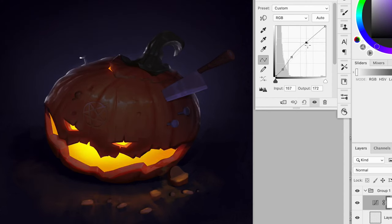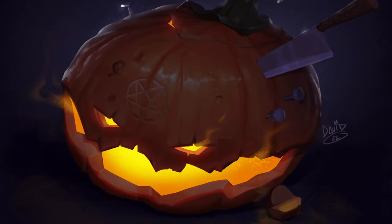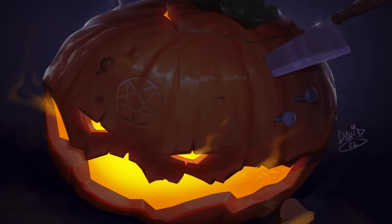I'm just going to boost the contrast of the colors with a curve adjustment layer. And voila! I'm pretty happy with the result, guys. This is looking incredible, I think. Let me know what you think in the comments. I thought I could add some smoke getting out of the mouth and the eyes to make it even more gloomy and scary.